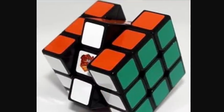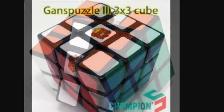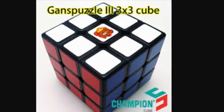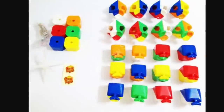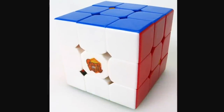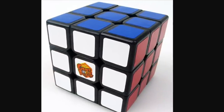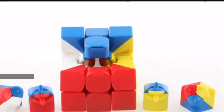The first puzzle that GAN issued using this mechanism was the GAN 3 V1. This cube was the first to utilize the GAN octopus core, which gave the cube an overall more flexy and loose feeling. This puzzle wasn't the biggest success in the GAN lineup, but then the V2 came out. This cube was extremely similar to the V1 — barely any changes were made — but it actually gained more popularity. It still utilized the octopus core.